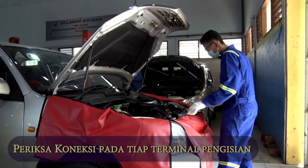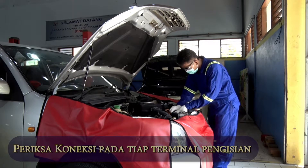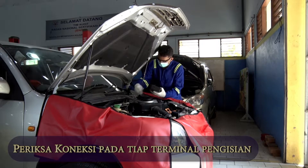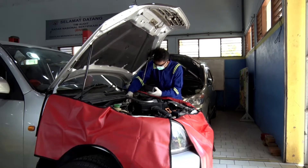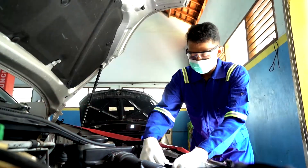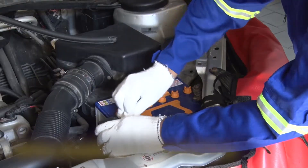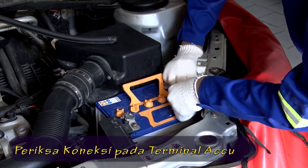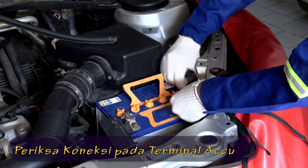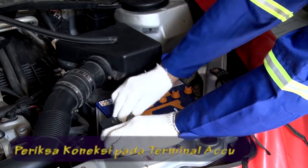Perhatikan koneksi pada setiap terminal sistem pengisian dalam kondisi yang tepat. Perhatikan koneksi pada terminal aki. Pastikan masih dalam posisi yang tepat dan tidak ada yang kendor.